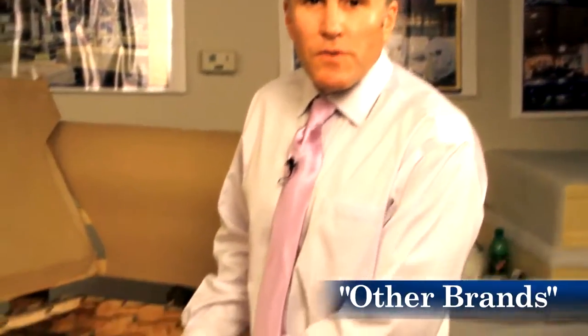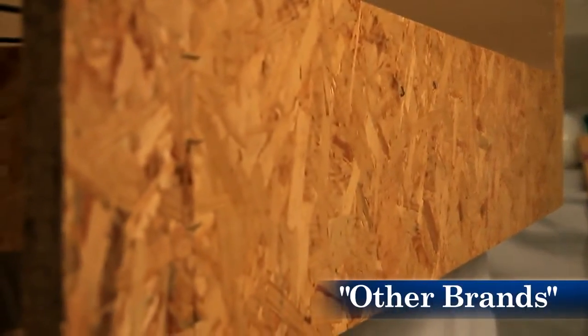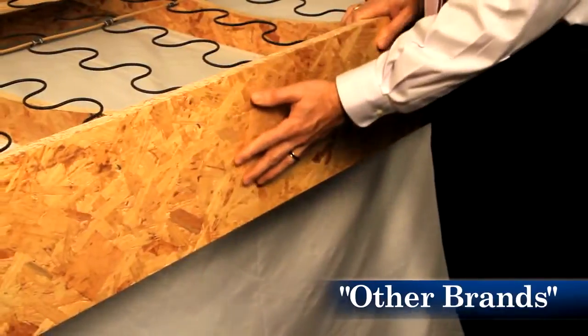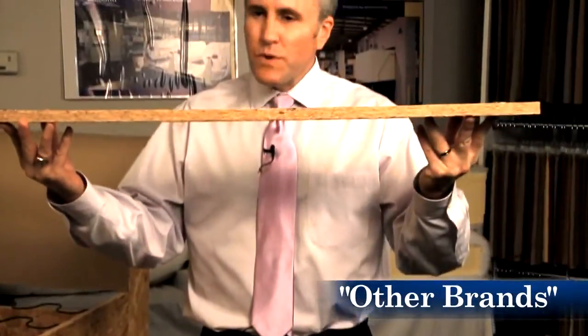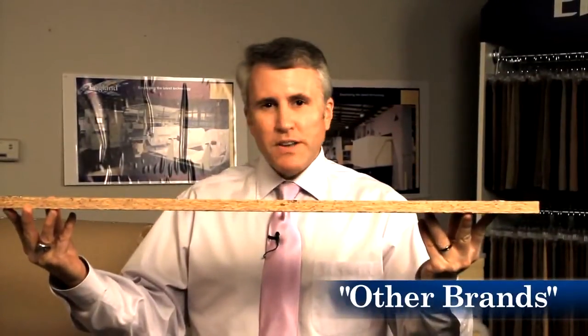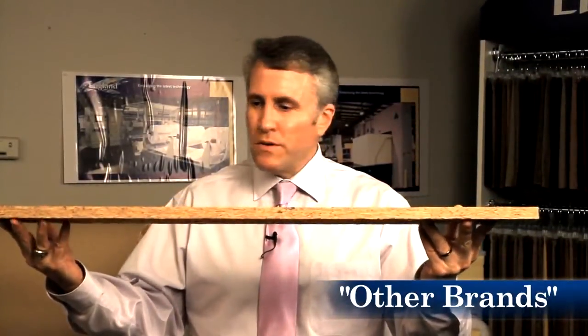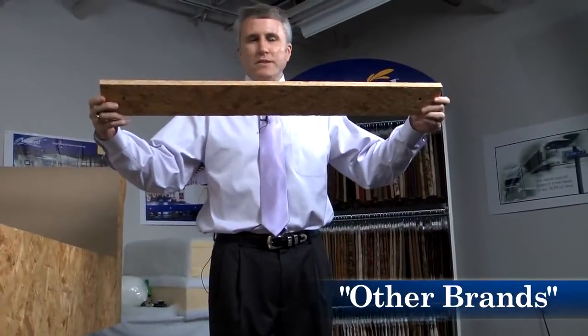While England builds a frame to last a lifetime, our competitors are focused on building the least expensive frame possible. To do that, they use a product called oriented strand board. You can see OSB is made up of pine or wood chips glued together. This is a leg rail — one of the more important parts of a sofa. It's made of OSB, and it's inherently brittle and subject to fracture. This is the reason we don't use OSB at England.